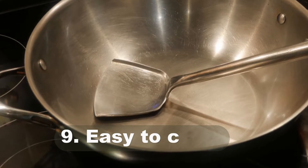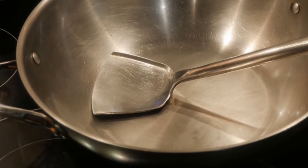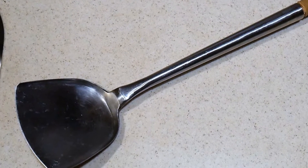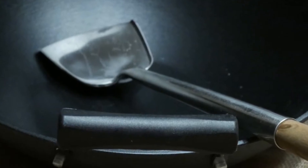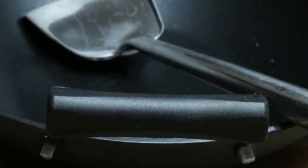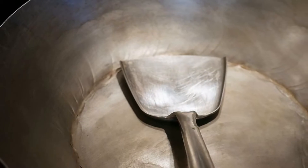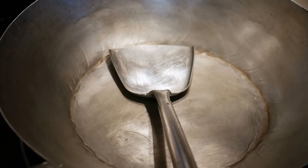Number nine is not trivial at all: you want the wok spatula to be easy to clean. A standard steel wok spatula is far easier to keep clean and maintain compared to spatulas made of wood or plastic. It is also far less likely to be contaminated with microorganisms. Last but not least — number ten — the standard steel wok spatula is probably more durable than any other spatula on the market. The blade is constructed from thick-gauge steel, the stem is made from rolled steel, and the blade and stem are welded together.